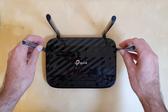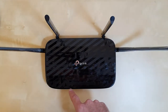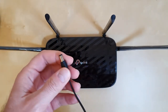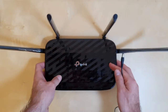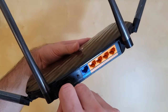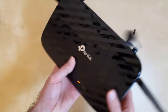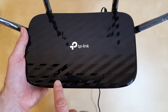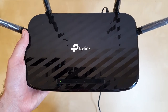Before connecting it to the internet, let's plug it in and see the LED color. The power cord is around 1.5 meters long, so be careful where you install it. As you can see, we have just the green LED here indicating that the router is on, but nothing else because it's not connected to the internet yet.